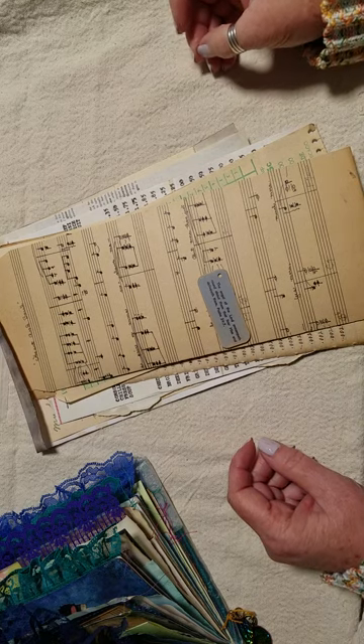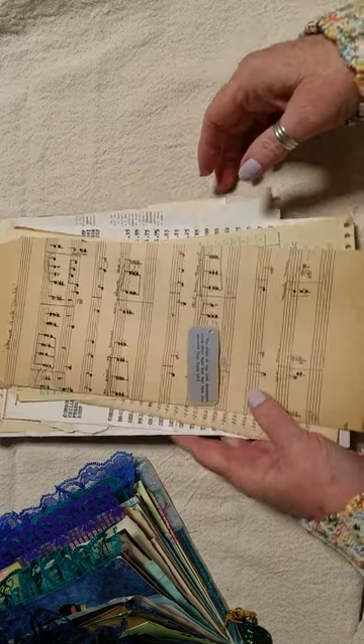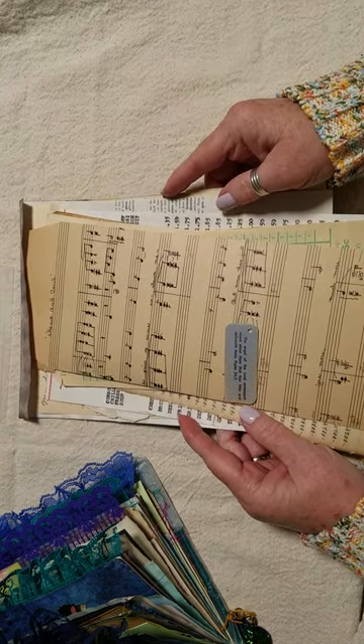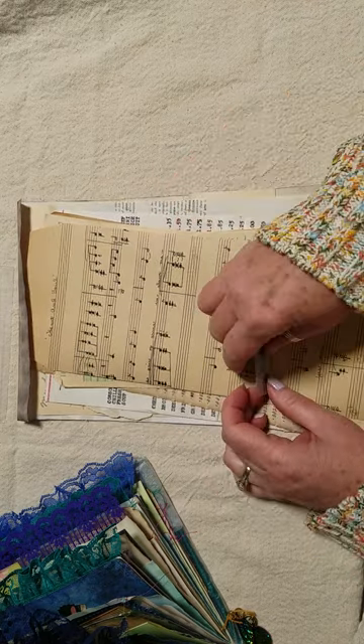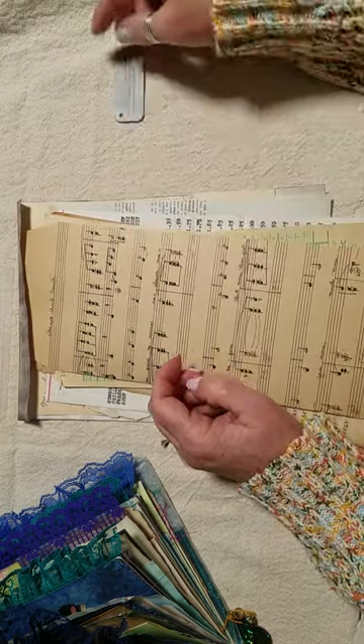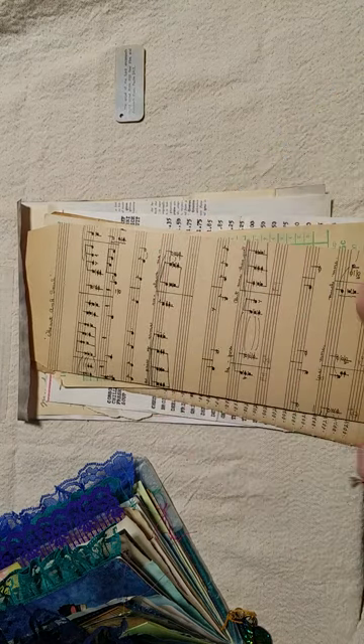Hi everyone, it's Jenny with Joey and Jenny's Little Yellow House. You can find us on YouTube at Joey143Jenny. Today I am working on my final piece to go in the peacock journal.